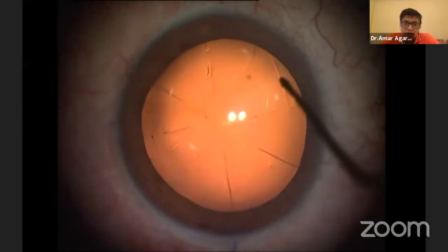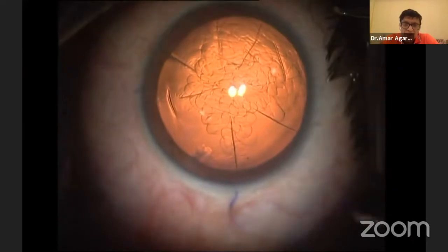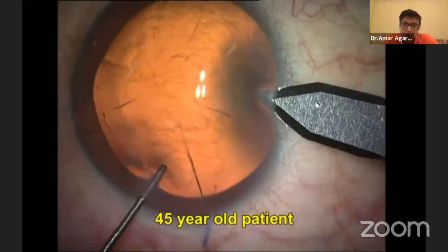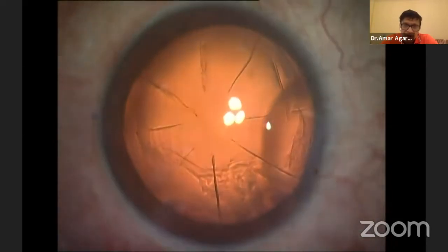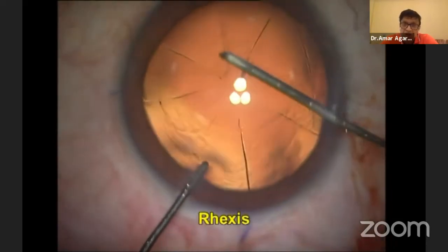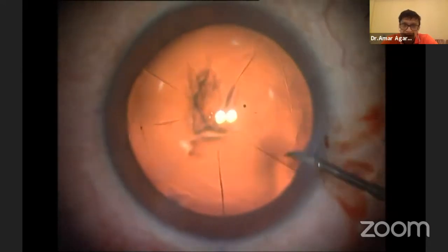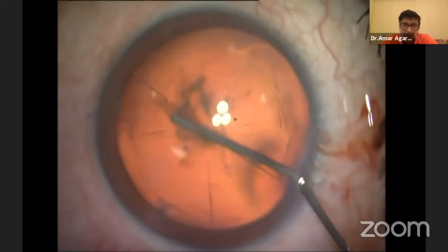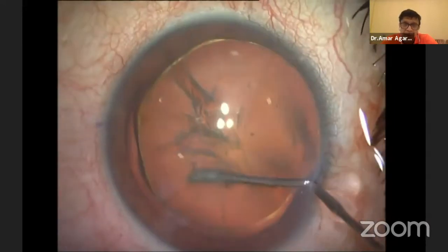The patient has had RK and AK; the vision is 6/60. The problem in these patients with RK is that the power changes — that is one of the biggest problems you face. It's not only that calculating the power is difficult, but the bigger problem is it changes, so you need some time for it to stabilize.